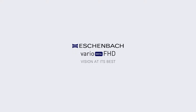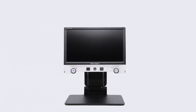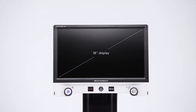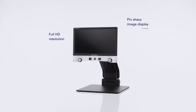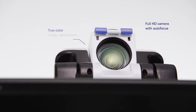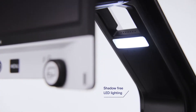The Vario Digital FHD is a portable desktop video magnifier that improves the quality of life of those who have reduced vision. The high-definition non-reflective display with a large field of view guarantees the ultimate in reading comfort with any reading material. The Full HD camera and even illumination ensure a bright and true-color image reproduction at all times.